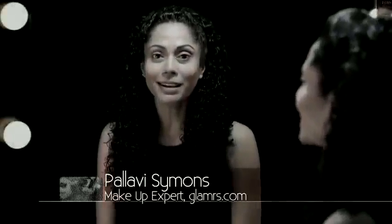Hi, I'm Pallavi Simmons, your makeup expert at Glamrs.com. Now I'm going to show you how to use a lip pencil to define, shape and fill your lips to create a perfect base for a lipstick.